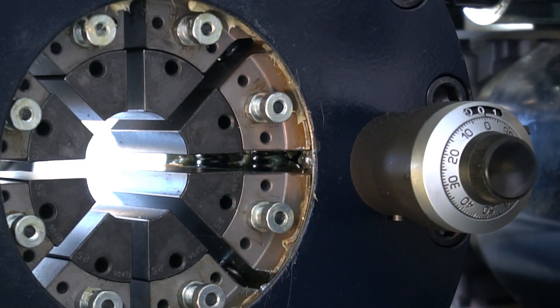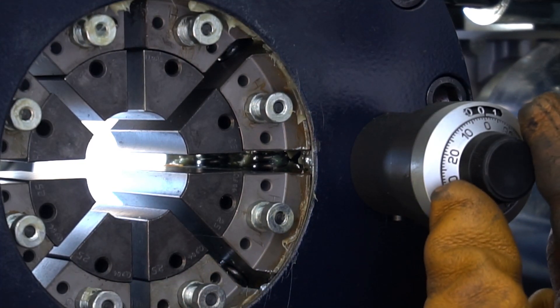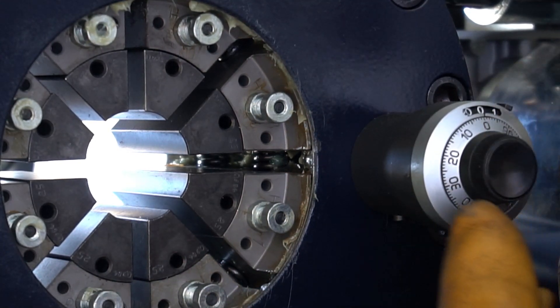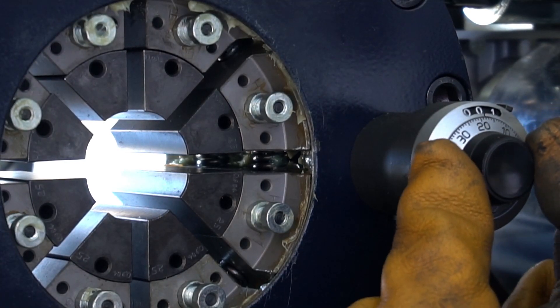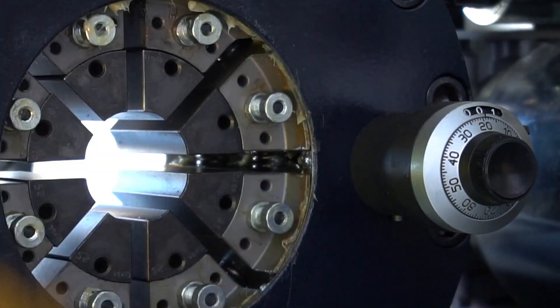The crimp spec is 25.2. This means we are moving the micrometer around 0.2 — 1, 2 — to 25.2.